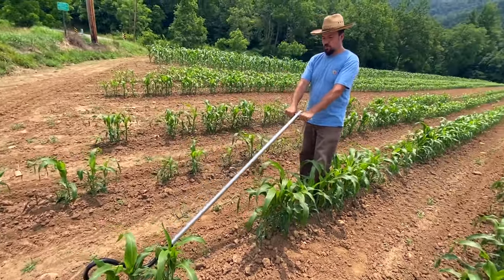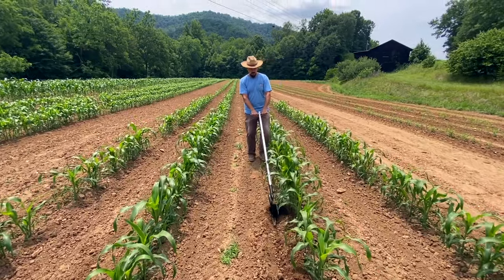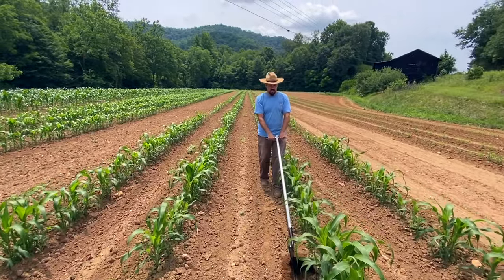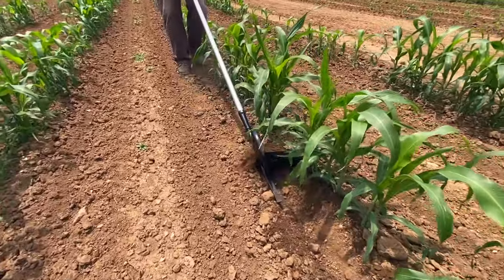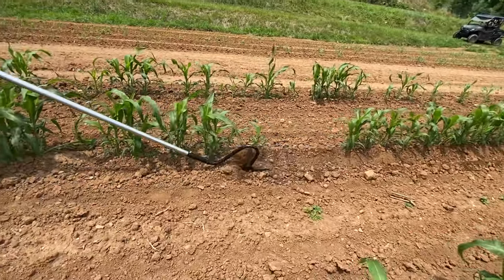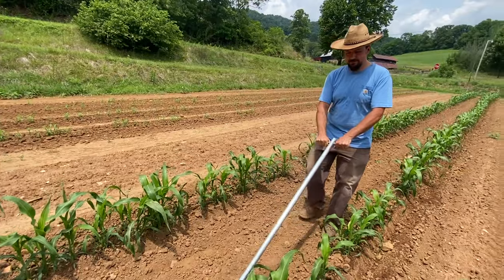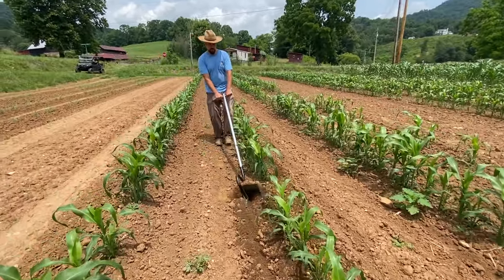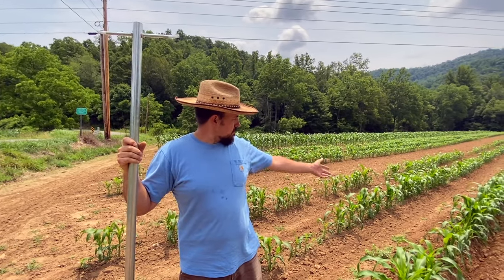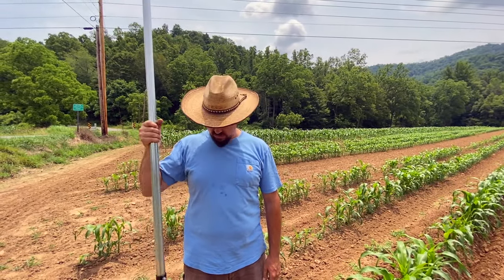You just get it hooked in about where you want it near your plants and start pulling. It takes a little bit of practice to get as close as you want to be to your plants, but if you've got small weeds coming in, you can see it just covers them right up. Then you just head back down the other side of your row. What would have taken maybe 10 minutes with a garden hoe, I've done in a minute or two. That's how much time you're going to save with this tool. It's amazing.